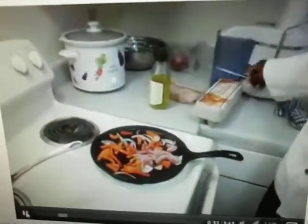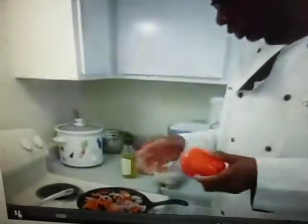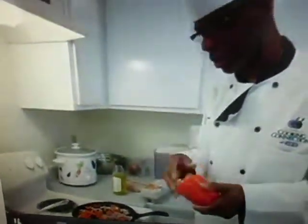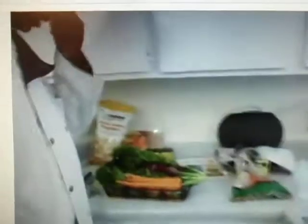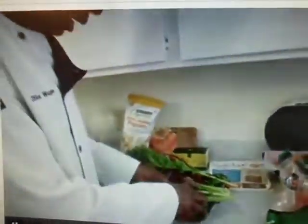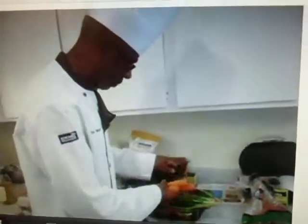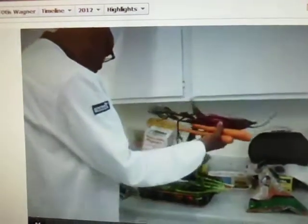So what I'm doing is I'm sautéing this red pepper right now with some onions, just sauté just a little bit to release some of the juices in it. I'm also going to work on doing some juice today. Right now I'm doing a lot of juicing — I'm going to be doing carrots and beets. And this is my juicer right here.